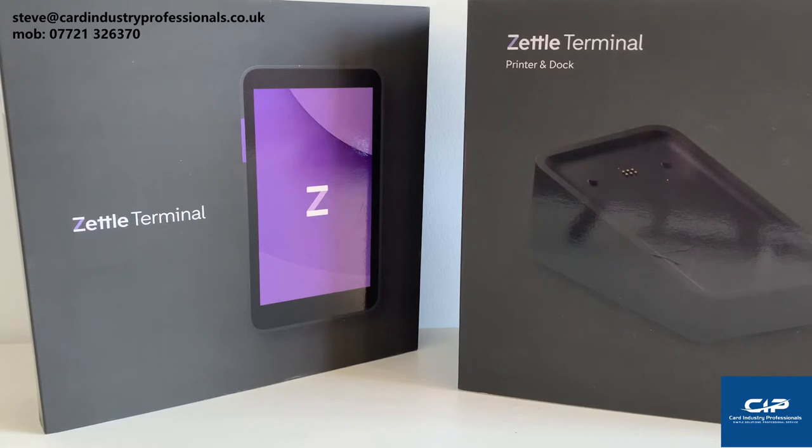Hi there, just going to do an unbox video today. Going to look at the Zettle terminal and the Zettle terminal printer and dock. It's a really good bit of kit, just been out on the market about two or three months, selling well and perfect for businesses who want an integrated EPOS device on a smart terminal that may be out and about, because it does dual comms — WiFi and mobile — and seamlessly switches between the two.